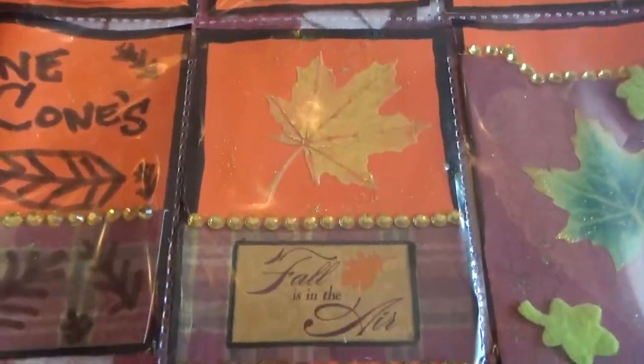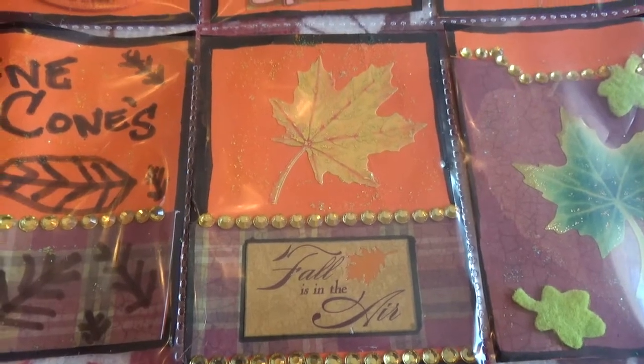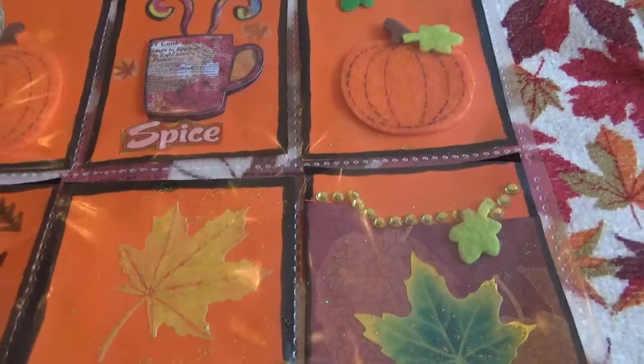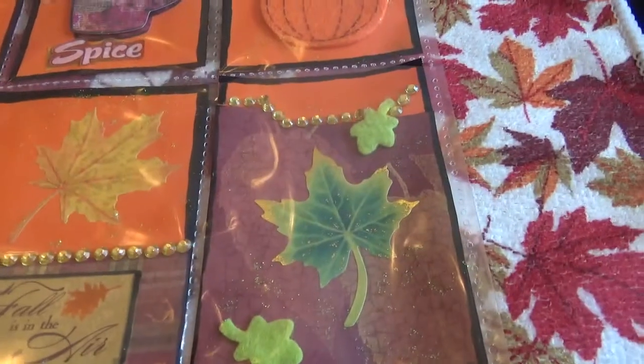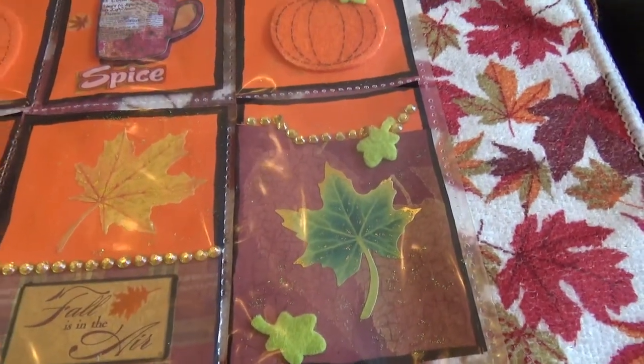This one I really love as well — it says fall is in the air. I don't think my camera's picking it up, but those leaves are gold foiled. And that one's just a leaf one as well with some bling. And that's a foiled leaf too, the one in the middle.